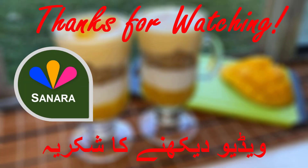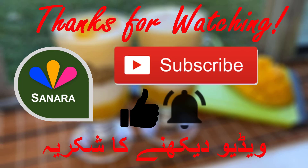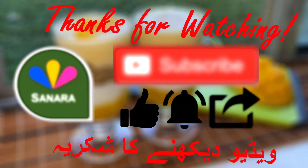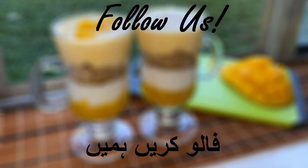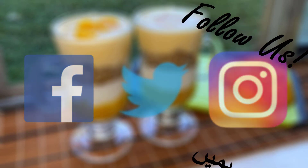If you enjoyed this video, please don't forget to give it a big thumbs up and subscribe to our channel. Press the notification button to stay updated on our latest videos, and share this with your friends. Also don't forget to follow us on Facebook, Twitter, and Instagram. Have a great day everyone!